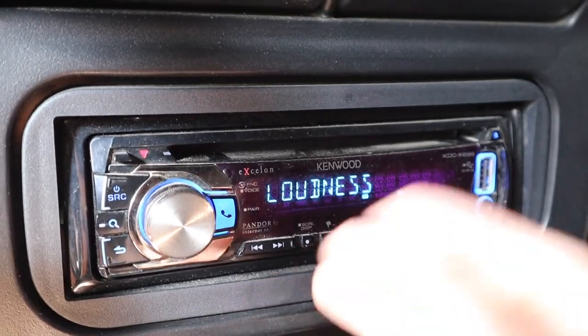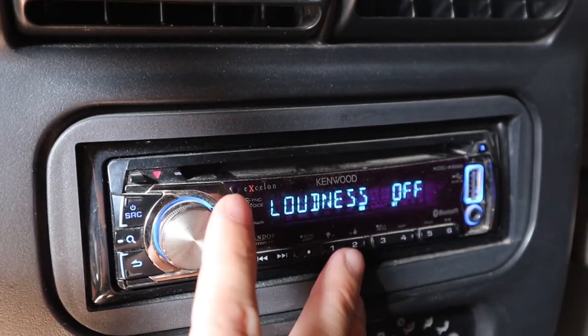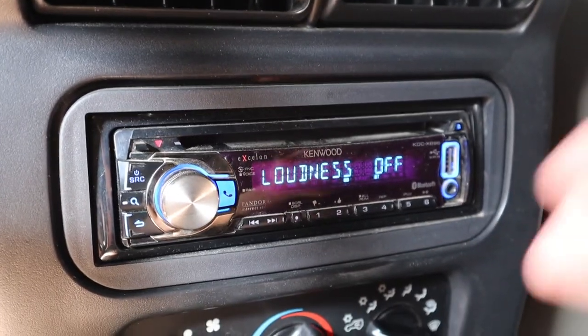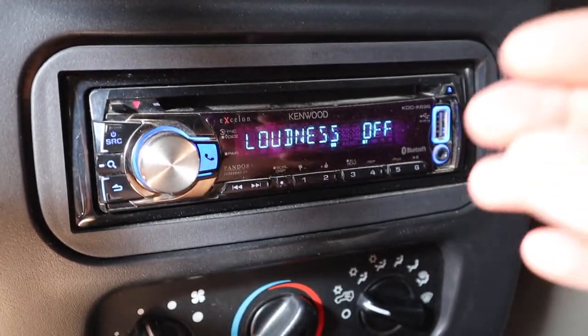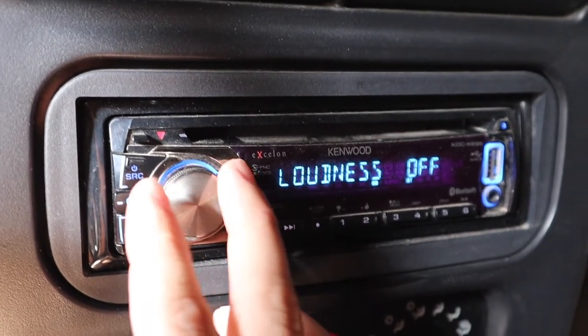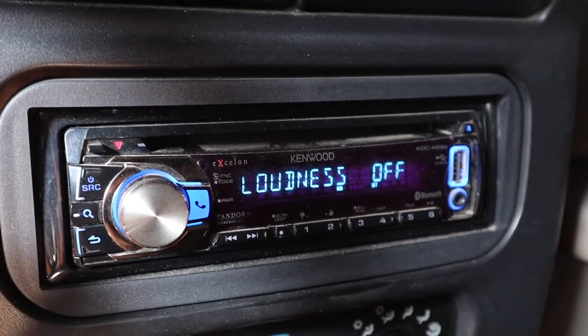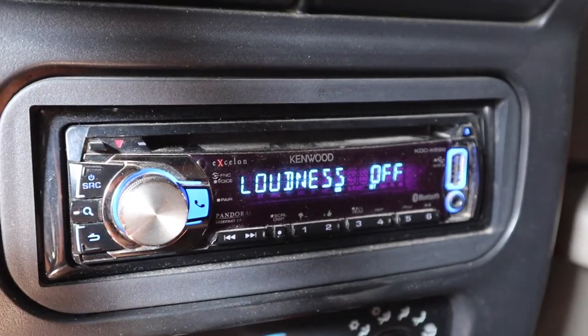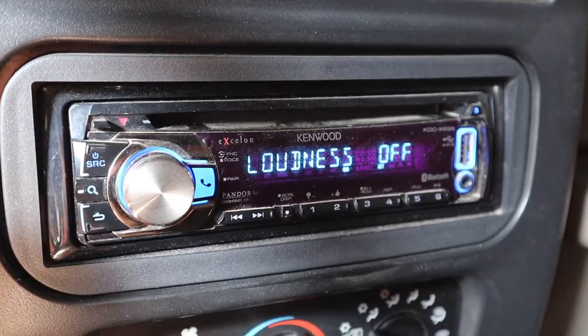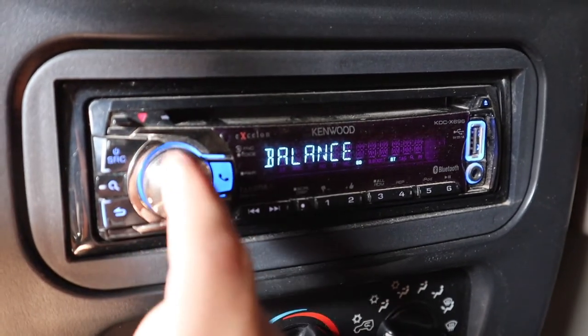Loudness doesn't actually make your speakers louder. When turned on to level one or two, it actually maintains the subwoofer sound at low volumes — it allows you to listen to your music quietly and still have that bass in the music without having to turn it up.